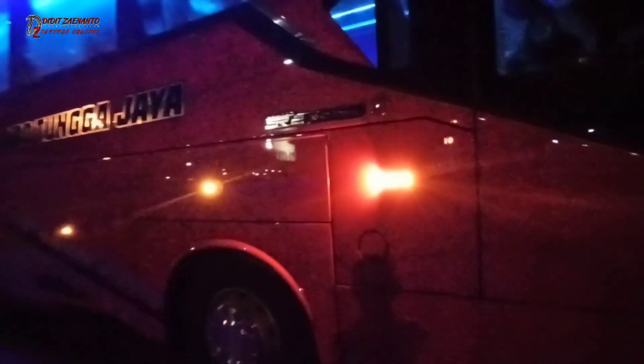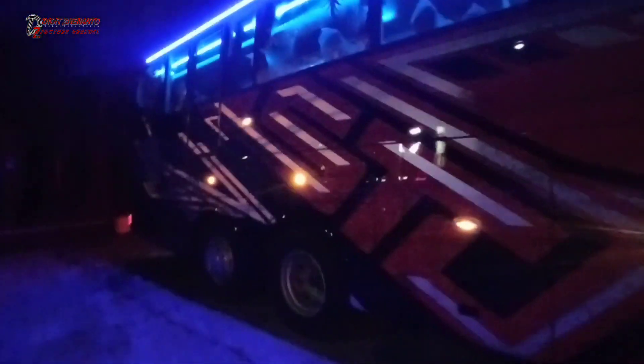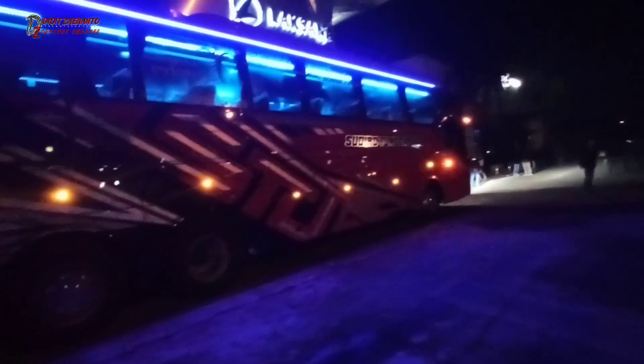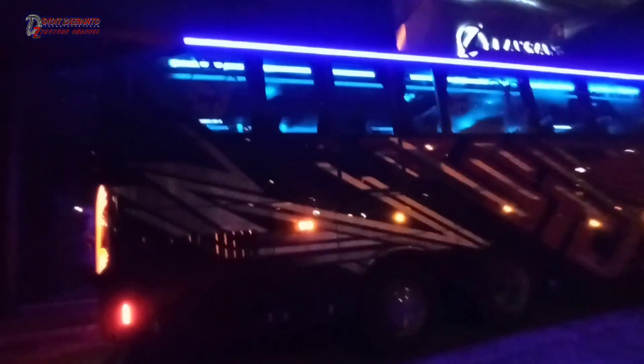Ini adalah unit SR2 XHD kedua. Sebenarnya S-series ini zaman dulu. Liverinya sama dengan yang lainnya, crayon seperti ini, cuma perbedaan warna saja. Bagian belakangnya polos saja.